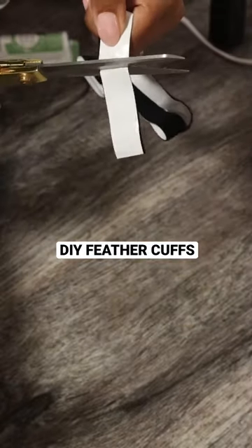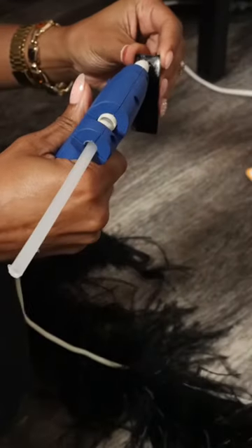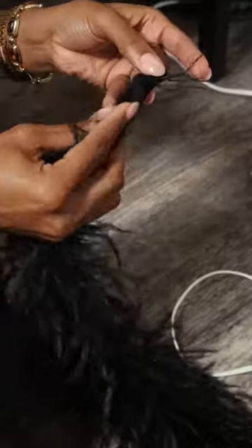I missed out on the famous feathered blazer from Zara, so after seeing a creator make her own, I decided to make my own. I got this feathered boa from Amazon and found some velcro strips at Walmart.